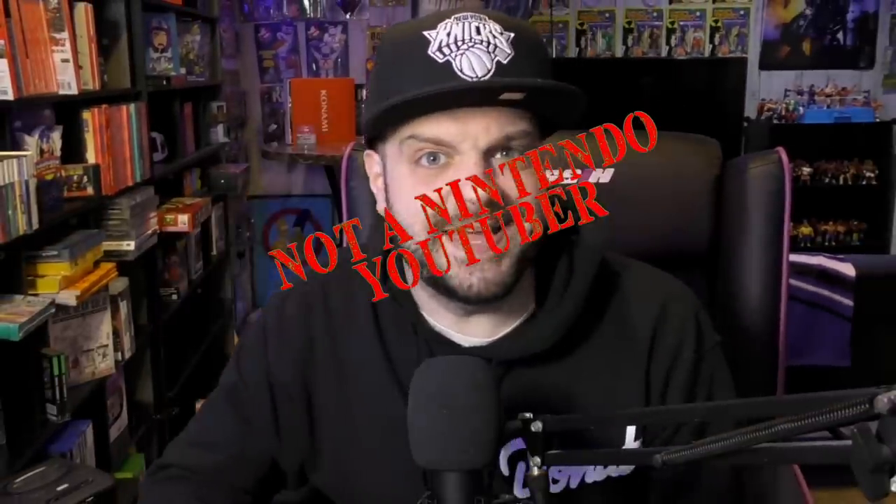Spoiler alert, kiddies. I'm not a Nintendo YouTuber. Instead, I'm an emulation YouTuber. Move over, buckos — there's a new sheriff in town when it comes to the emulation side of things.